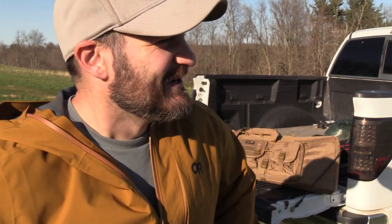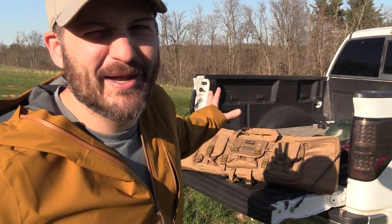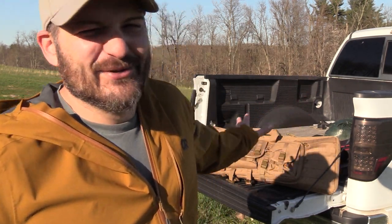Guys and gals, I'm having a rough day. I've been driving around trying to find a place to film today's video for the last two hours and I'm running out of daylight. It's either the wrong lighting or it's too windy, so we're just going to manufacture a location right here on the back of the tailgate, roll with it, and deal with the consequences.